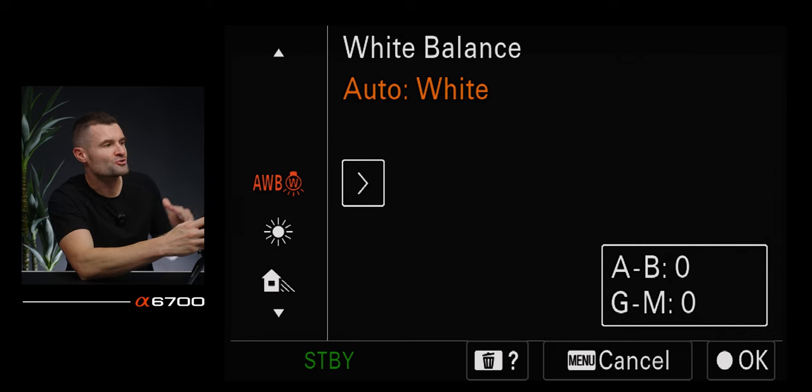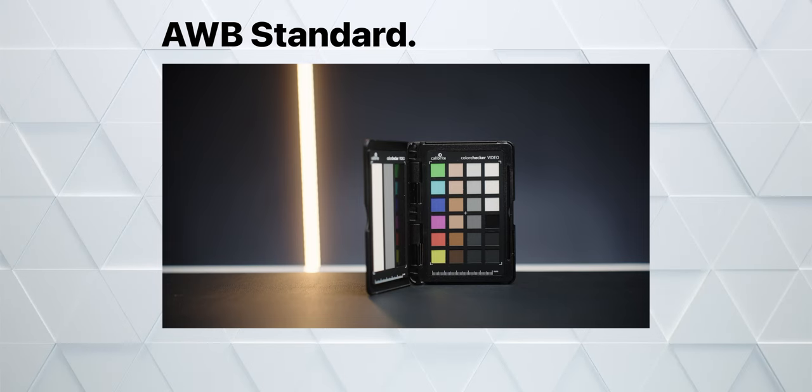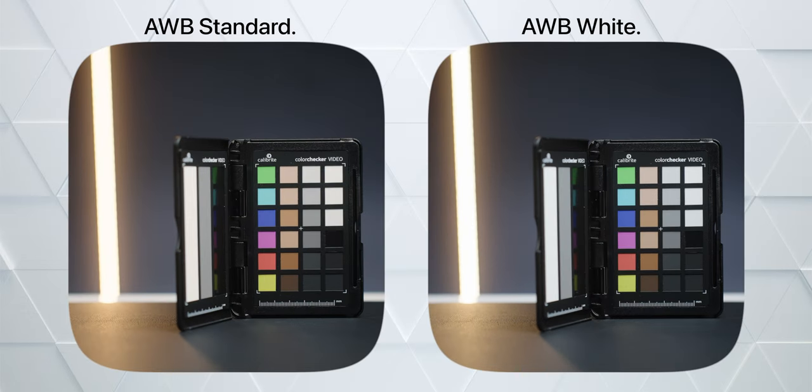On my auto white balance, mine says auto white. There's a difference between how the camera handles warmer tones if you're in regular auto white balance versus auto white balance white. I prefer the tones in auto white balance white, even though it's an incredibly minuscule difference. To change it, go to the fourth tab, white balance setting, priority set in auto white balance — out of camera it comes in auto white balance standard, or you can change it to auto white balance white.